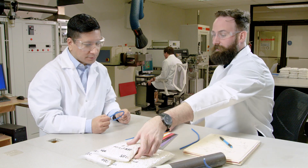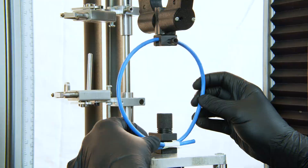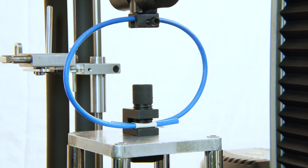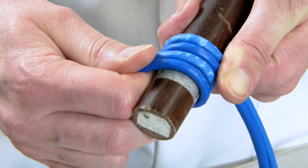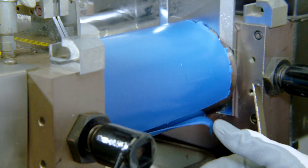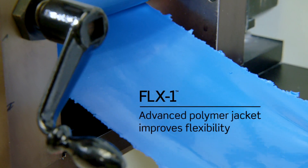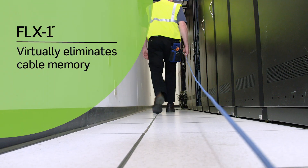Through extensive research, development, and testing, our engineers have developed a unique new advanced polymer jacket to make cable easier to bend and less likely to kink. FLX1 also reduces visible stress marks on the cable jacket after tight bends during installation. By improving cable flexibility, FLX1 technology creates simpler and smoother cable pulls and improves productivity on the job site.